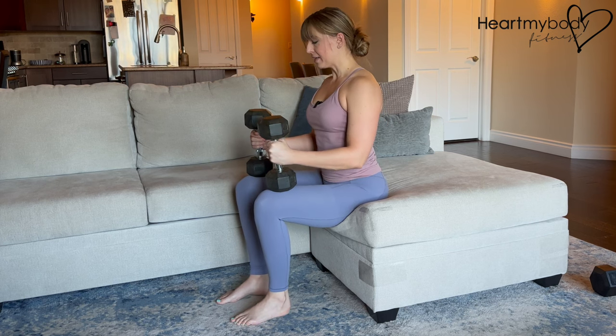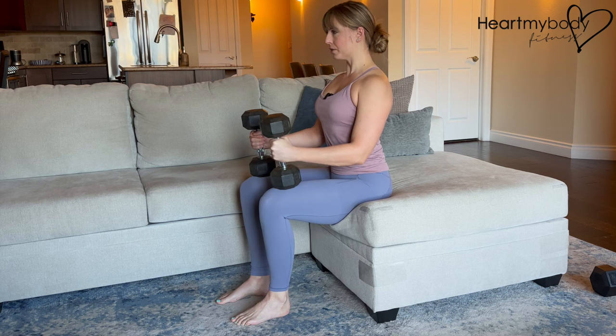Separate your feet parallel, hip width apart, knees in line with your toes. Grow tall through your spine, shoulders down and back, and engage your core.